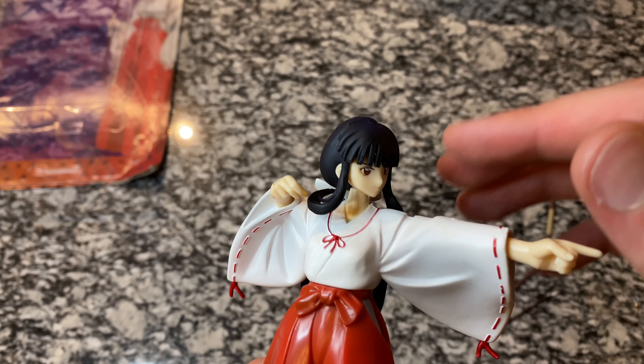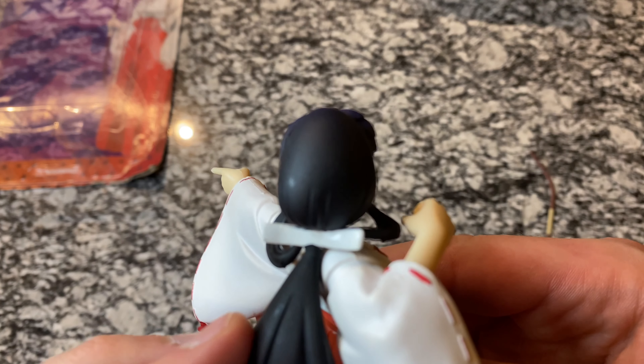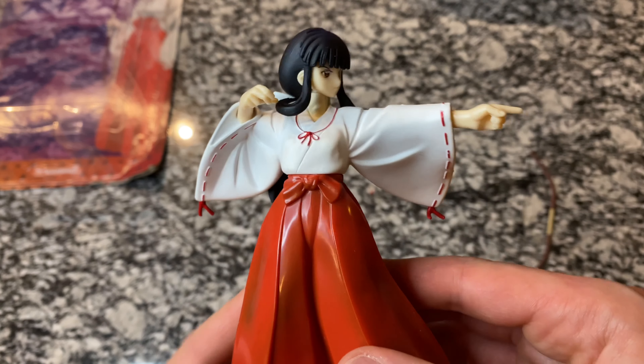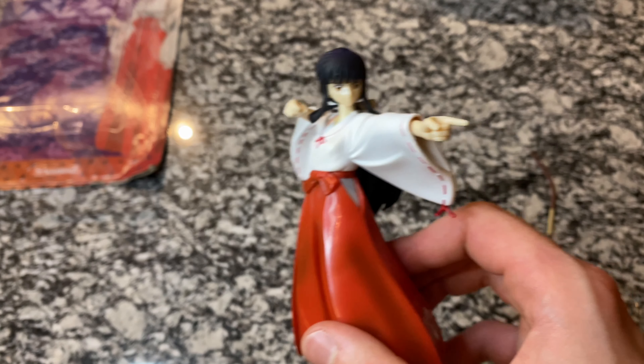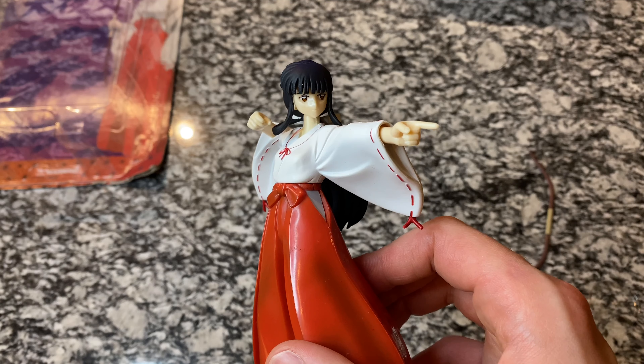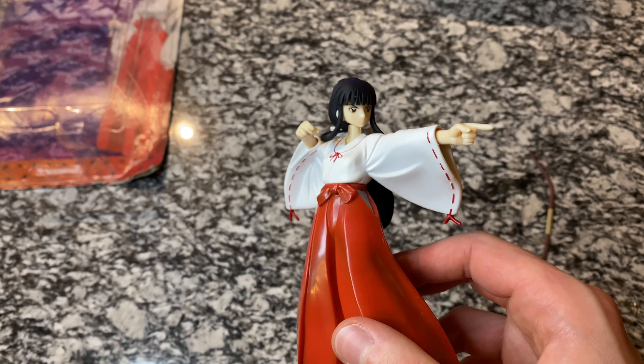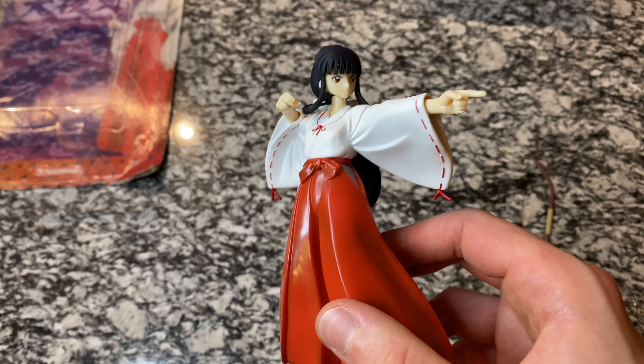I'm not going to try to turn her head too much — I'm not sure if you can, but the way the hair is positioned I feel like you really can't do too much with it. So this is definitely a figure you just have to put out on the shelf and enjoy the beauty of it by looking at it. For anyone who would do any type of playing with action figures, the Inuyasha line is just not one you can really do that with.